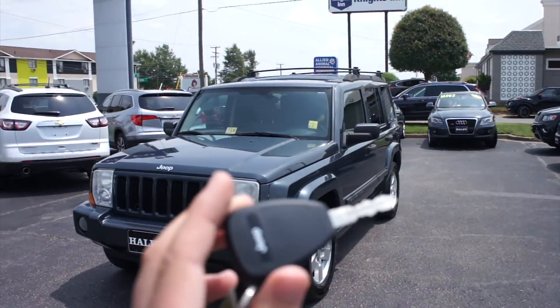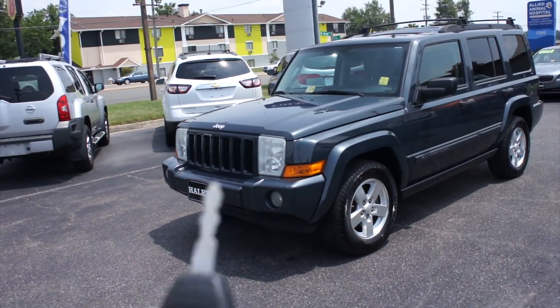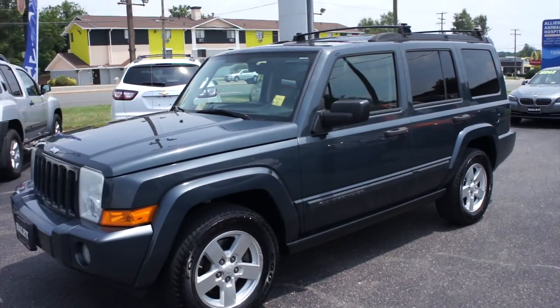This one does come with your typical Jeep key with lock, unlock, and like I said your rear glass release as well as panic.